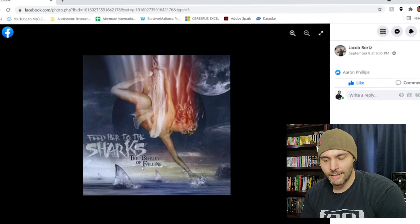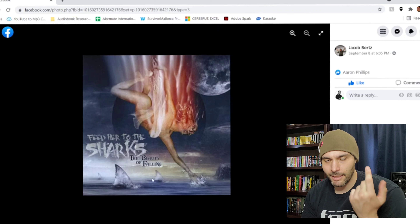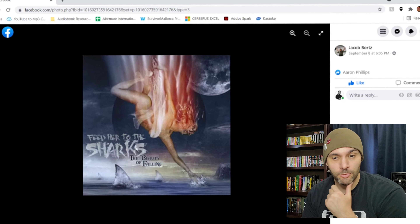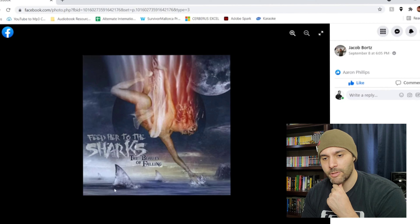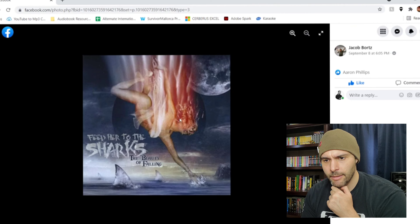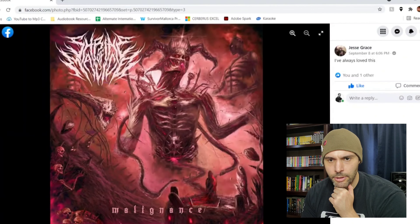Then we have Feed Her to the Sharks — 'The Beauty of Falling.' I actually like this album artwork a lot because it fits the name of the band and the album name. 'Beauty of Falling' — it's obviously a beautiful angel thing falling. Maybe she was pushed and now she's falling to the sharks. I dig it because it looks like she's falling really fast, like a fallen angel. Her face is on fire, the moon is gigantic in the background like she's on a different planet. This one's pretty cool — definitely an older album.